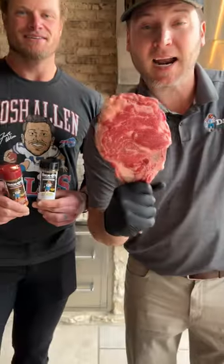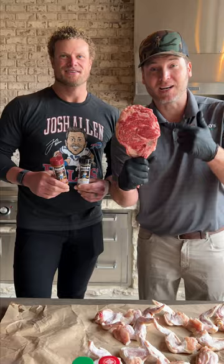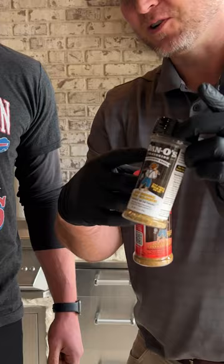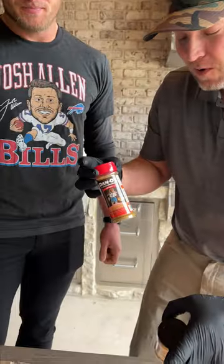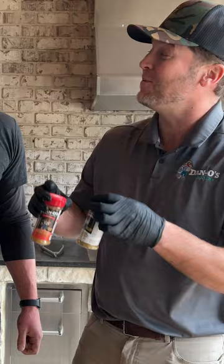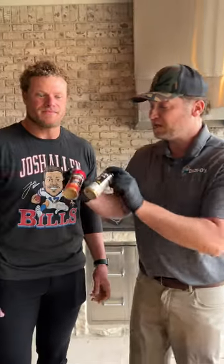I got a tomahawk and I got Eric Wood with me. We're getting ready to show you how to make a crunchy tomahawk. We got all four flavors of Dano's, but what I want to show you, Eric, is you can actually use the crunchy everything bagel and whichever other Dano's you want — we're going with the spicy. Mix them together and not only do you get one of the best steaks, you get a little crunch with it too.